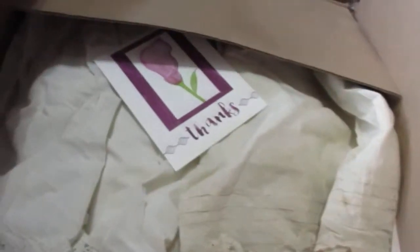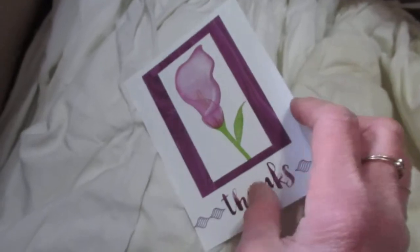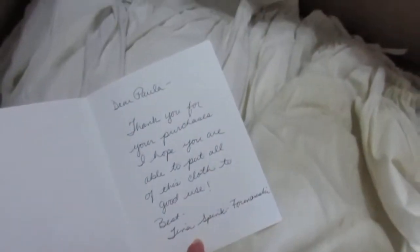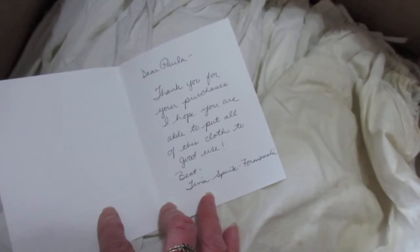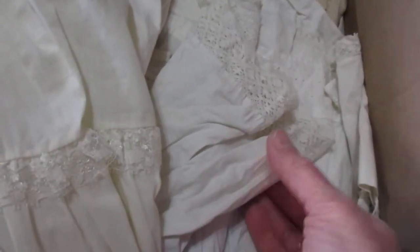Let's look in this other box. Oh, how nice — even a thank you note. I really appreciate that. They're hoping that I'll be able to put all of the cloth and the clothes to good use. How sweet. Let's see what we have. These appear to be petticoats — oh, some lovely lovely lace trim on this. Look at that, isn't that fantastic?